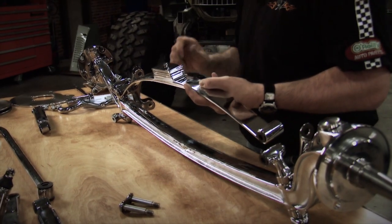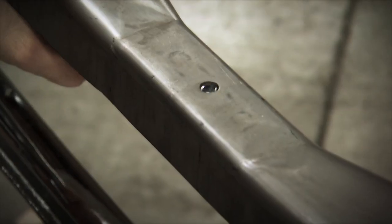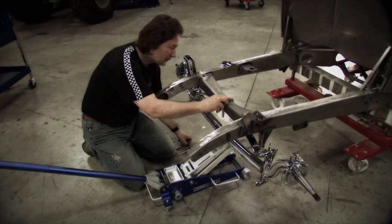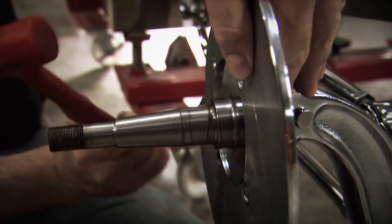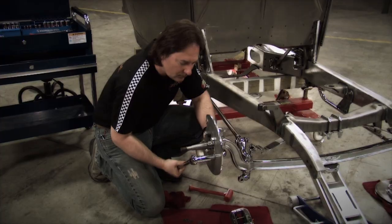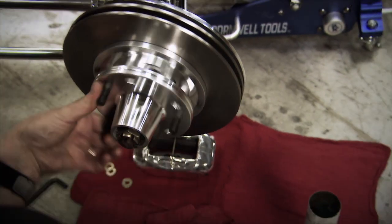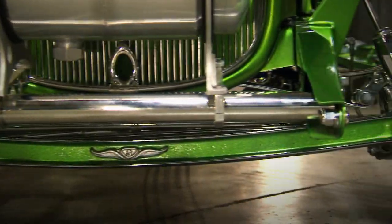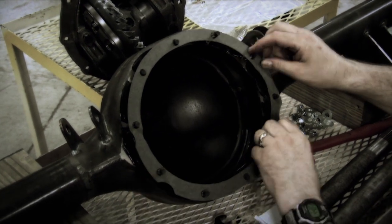The chassis started to come together with a classic-style hairpin front suspension and I-beam axle. Front disc brakes were also added, since those were starting to appear on hot rods in the late 60s, and we wanted the extra stopping power of discs. The rear suspension stays traditional with a nine-inch Ford rear end.